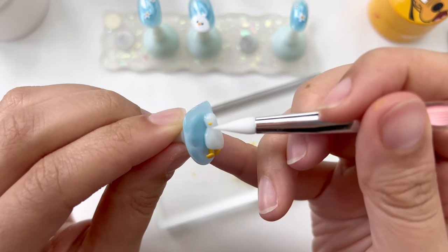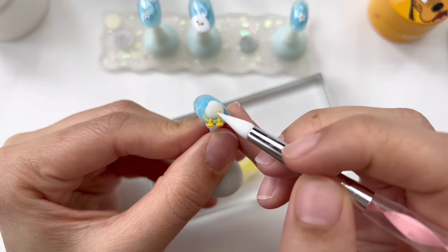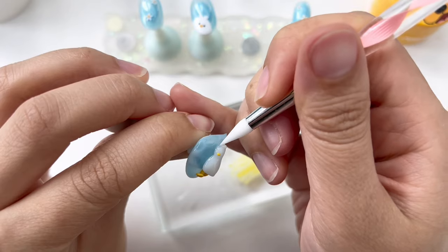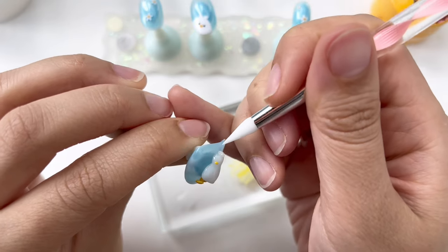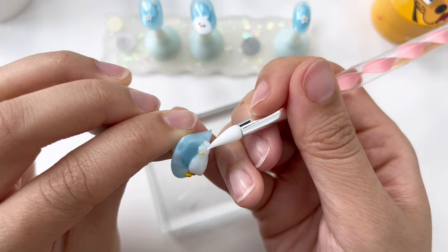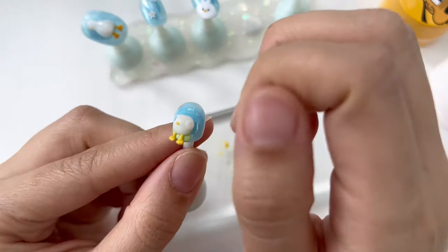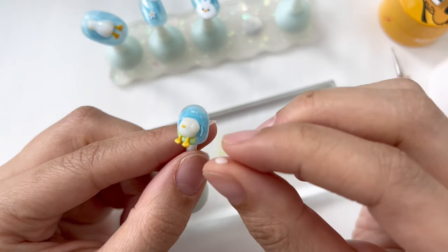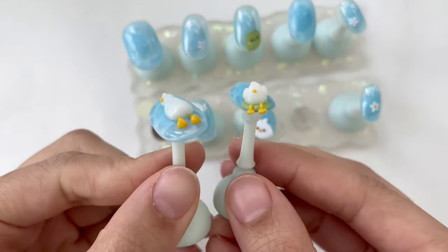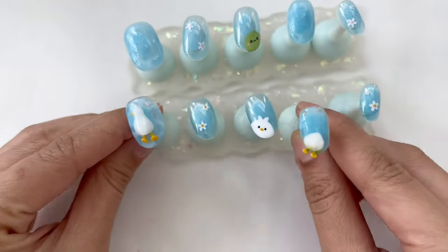Don't forget to also give them a little beak, and some fluffy hair at the top as well. For this little sitting duck, I'm also going to add some round pieces as his wings — let's just make him a little chubbier and fluffier. Ta-da! Here's our little lazy ducks. Aren't they so cute? I love them so much.